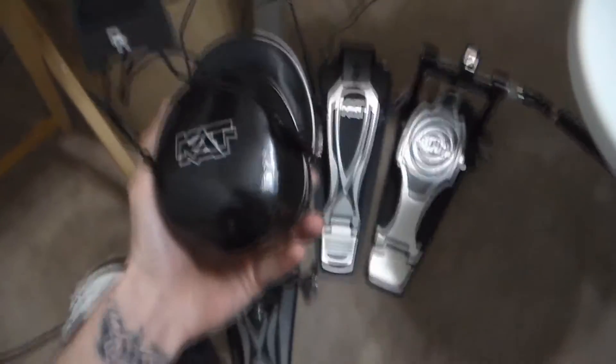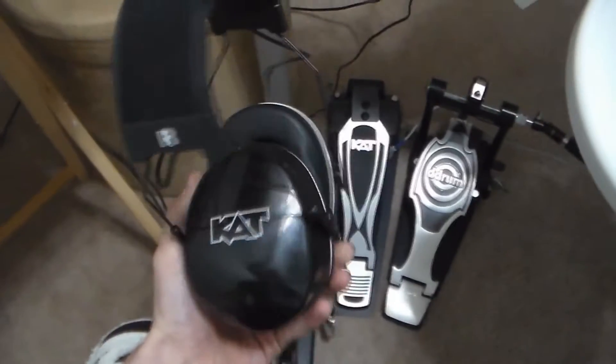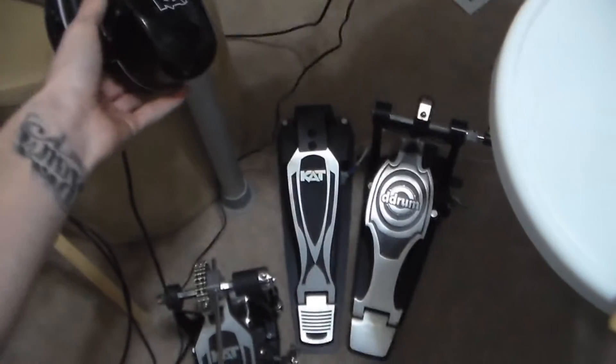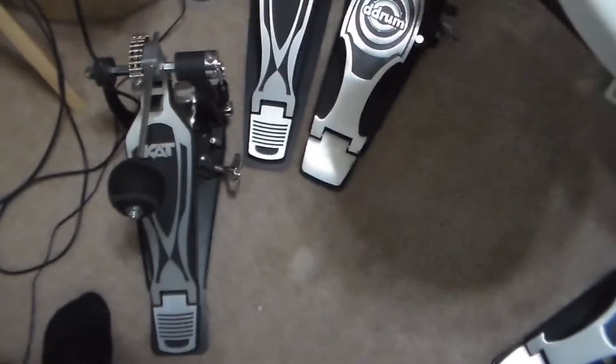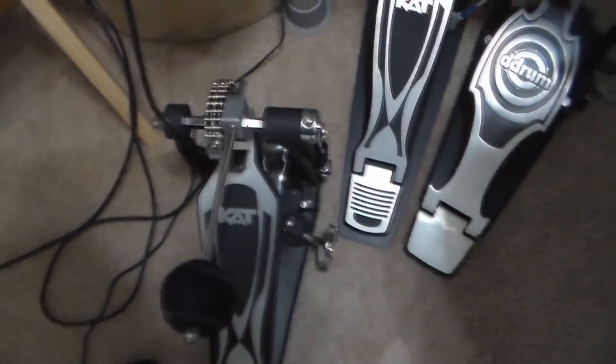I use the Cat Percussion headphones — probably the best headphones I've ever used. I use two different kick pedals: I have a D-drum, and I also use a Cat Percussion Single Kick.